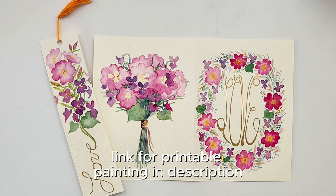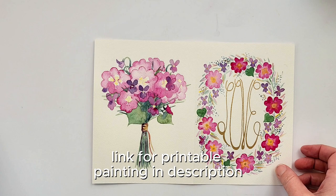Hello everyone! Thank you for joining me today. We are going to be painting a bouquet of primroses and violets.